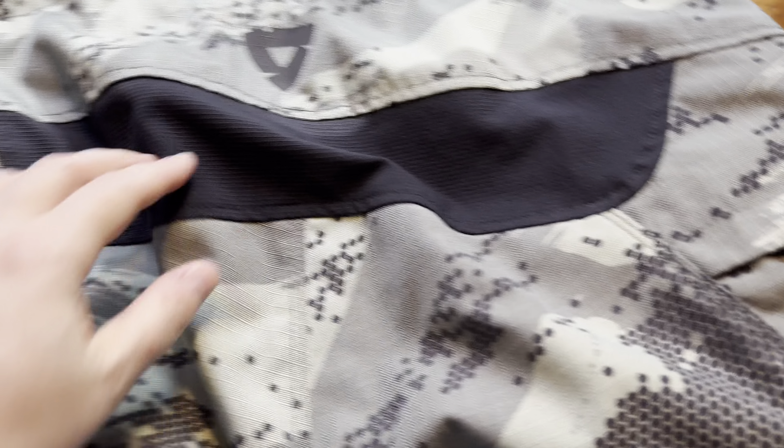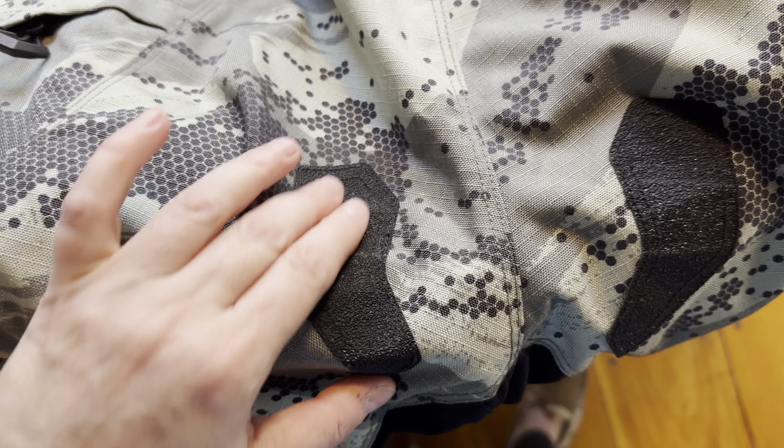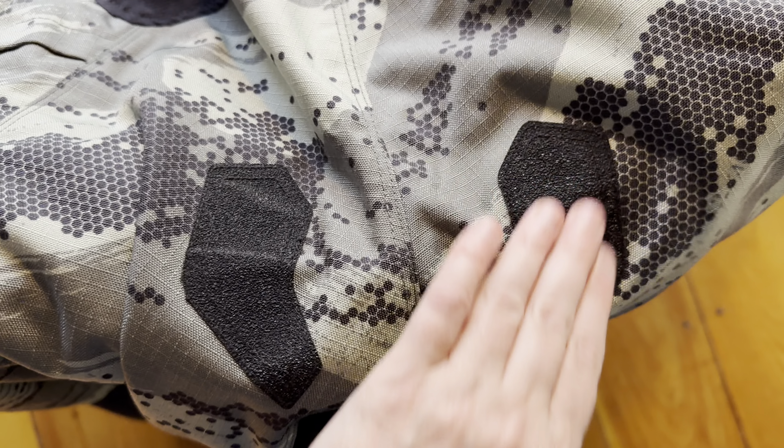They are not aramid lined. Let me flip these over so you can see the back. There's a bit of stretch here, and these rough patches here are for sitting on the seat. There's more of the stretchy material in the back.